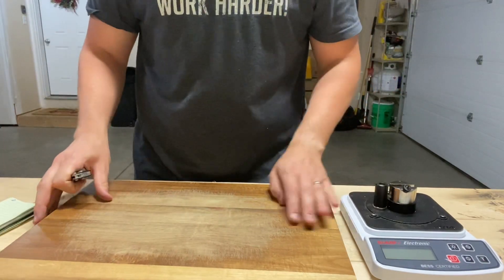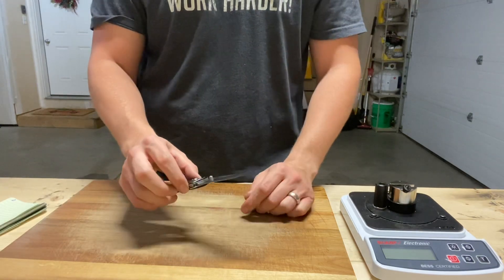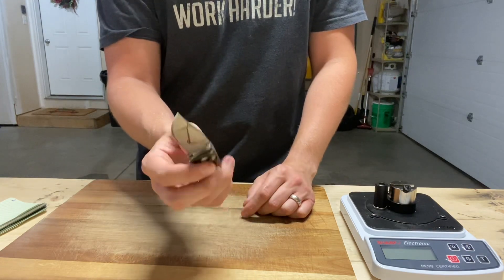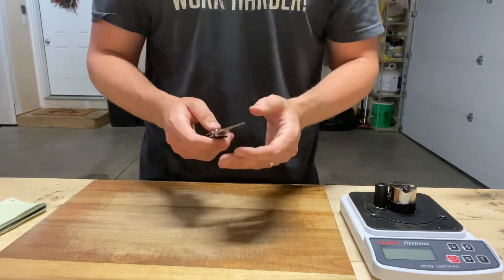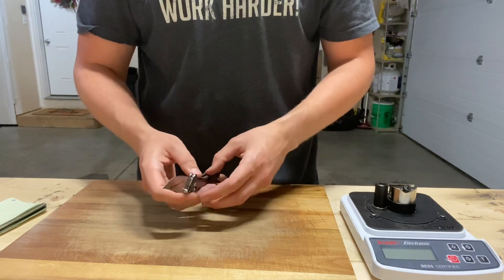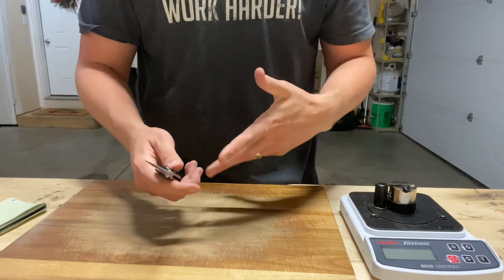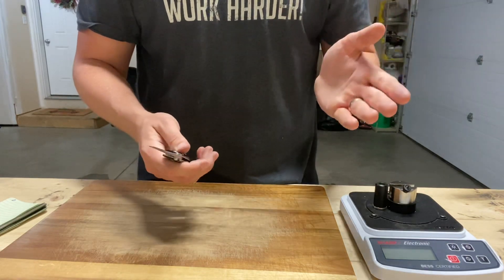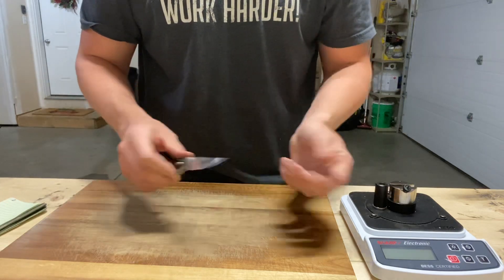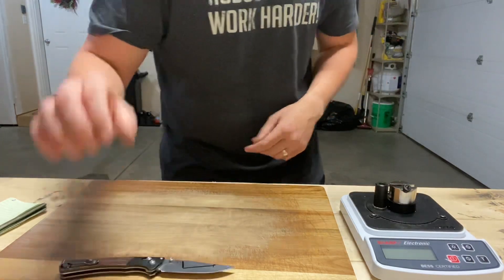Hey guys, it's Justin back with an engineer's perspective. I'm doing edge retention testing with a Benchmade Crooked River and Mini Crooked River in S30V. I sharpened it to 18 degrees per side using my KME diamond progression from 140 grit to 1500, then CBN on kangaroo leather strops doing four, one and a half, and 0.5 micron CBN emulsions. Average best score out of three was 115 — that's what we're starting at.